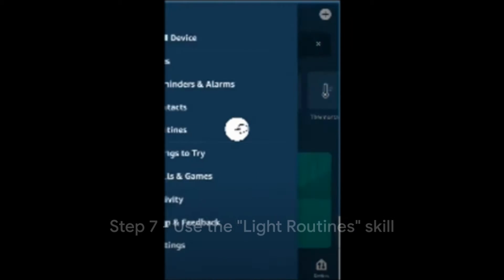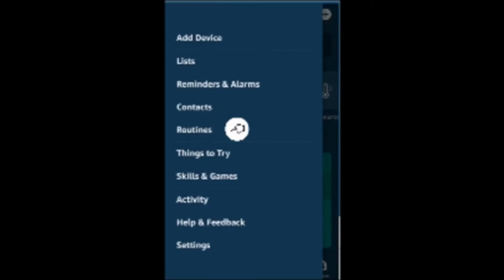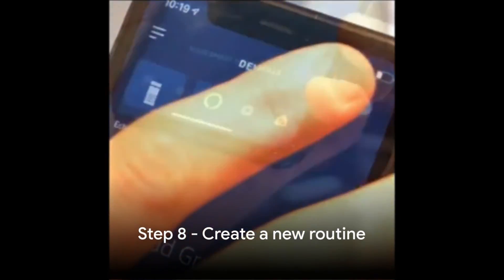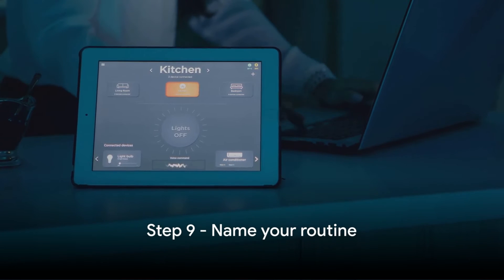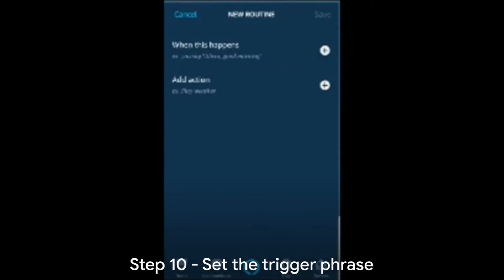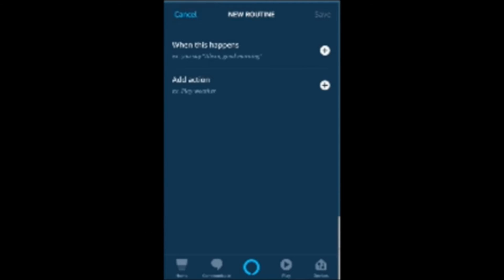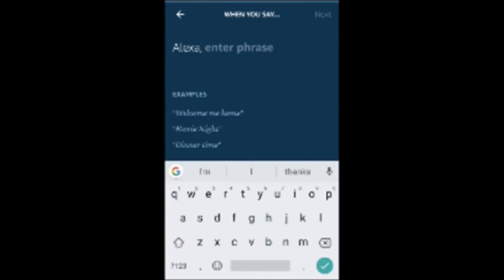Step 7: To make your lights turn rainbow, you can use a skill called Light Routines. Open the Alexa app and go to the Routines section. Step 8: Tap on the plus icon to create a new routine. Step 9: Give your routine a name, such as 'Rainbow Lights.'